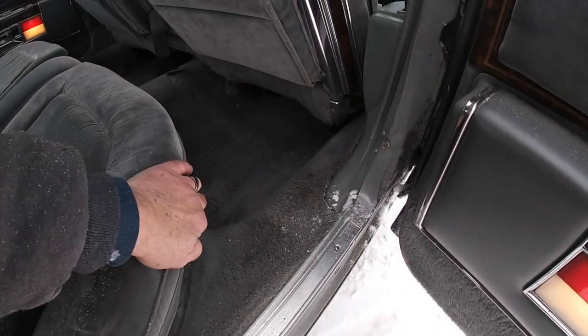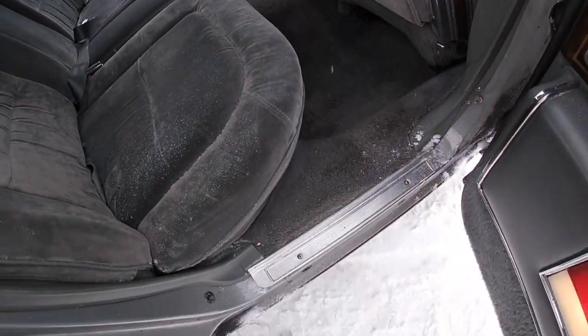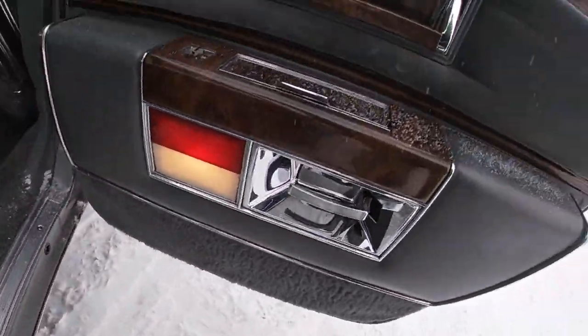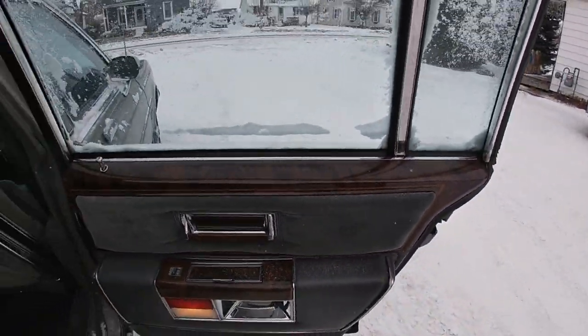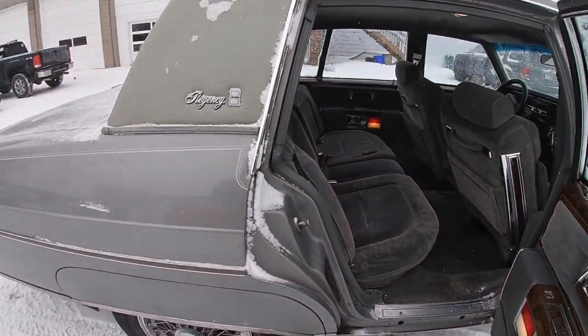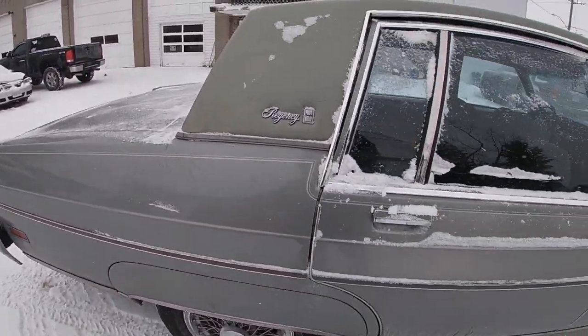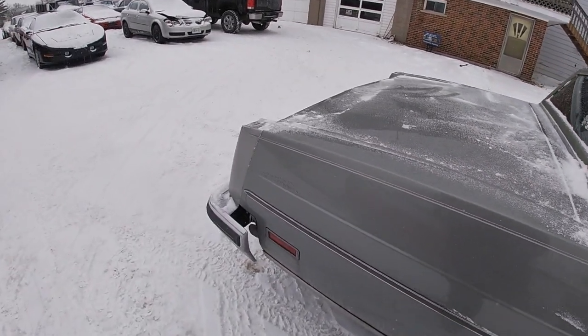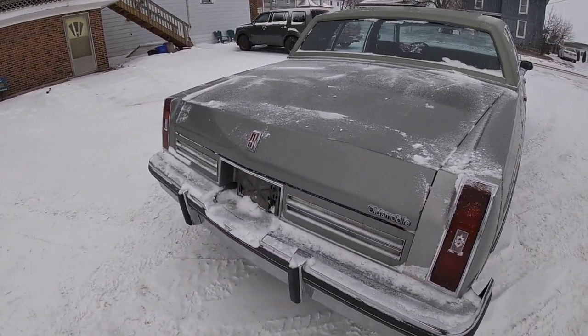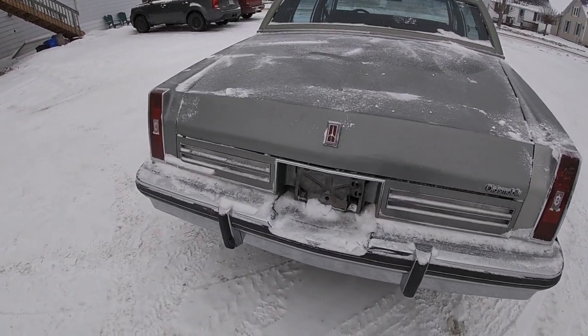The back seat just needs to be hooked back in — it's just sitting there loose right now, but that's not a big deal. Door panels again — everything's in really good shape, no issues there at all. Overall, a very clean example of grandpa's old car, so to speak. It would definitely be nice to drive on a better day than today, that's for sure.